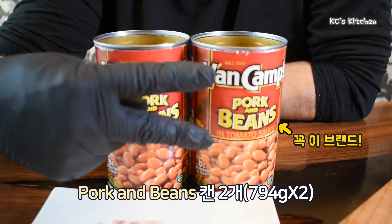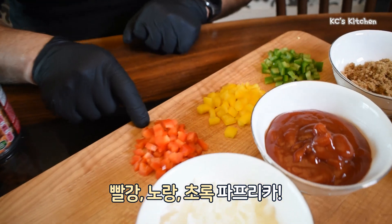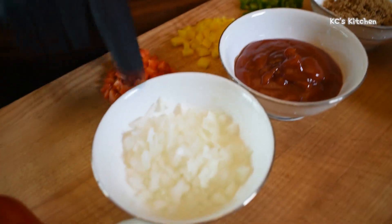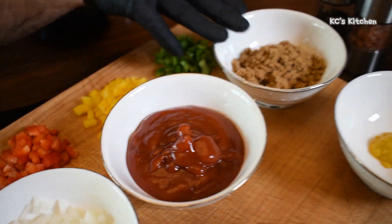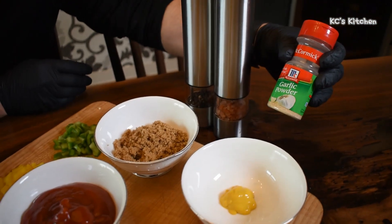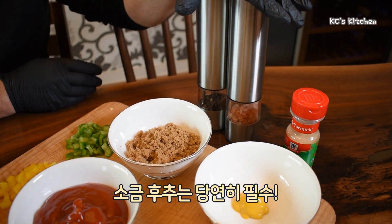Two cans baked beans. Seven pieces of bacon. Red pepper, yellow pepper, green pepper, white onion, ketchup, brown sugar, mustard — optional — garlic powder, and of course salt and pepper.